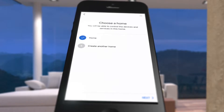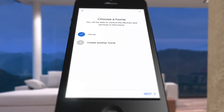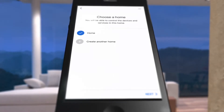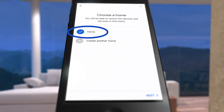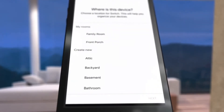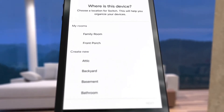On the iPhone, you are asked to choose a home. The Ascend smart in-wall timer and the Google Assistant are in the same house, so on the next screen, keep the default home selected and then tap Next. On an Android device, this step is skipped and you are taken directly to the room screen.